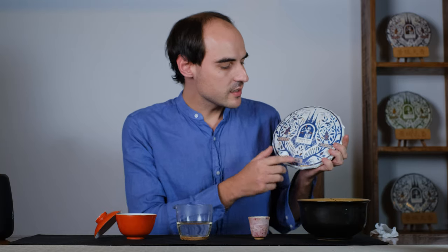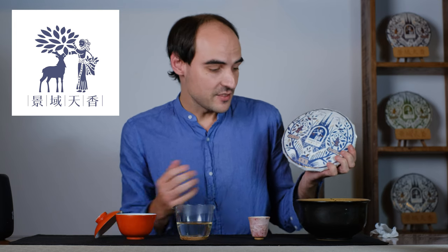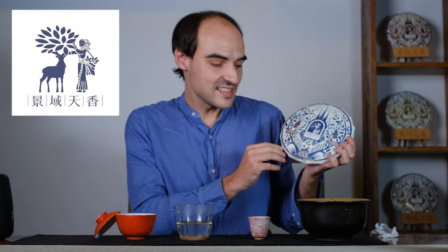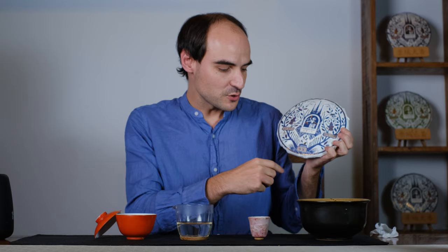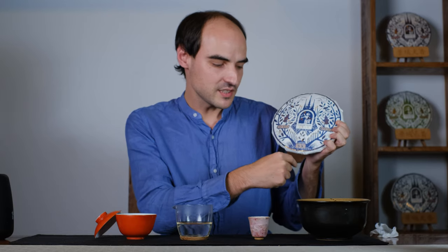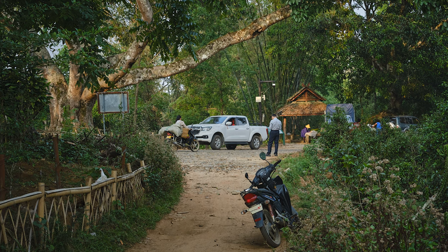In this design we changed the logo a bit — it's not the usual logo with the deer. Many people ask where the deer is, and the deer is in the design. It's here, its head, and you can see that its antlers grow tea leaves. The deer is hidden below the cake and it represents the terroir — the terroir of Jingmai.